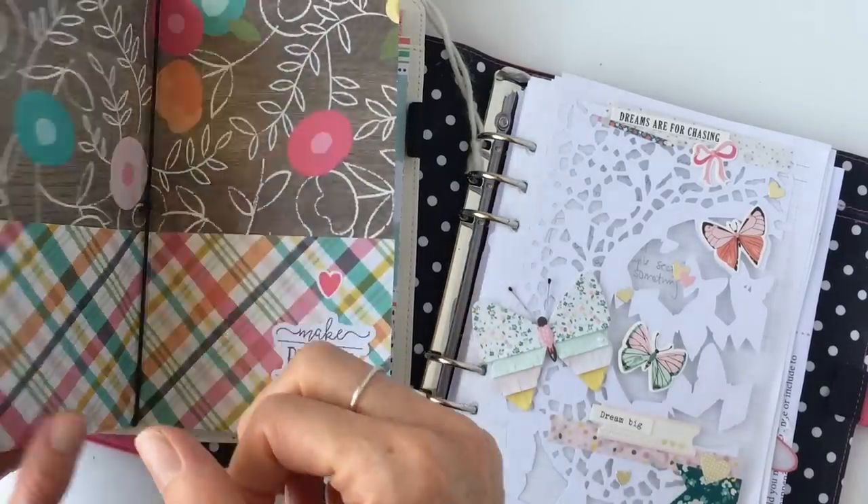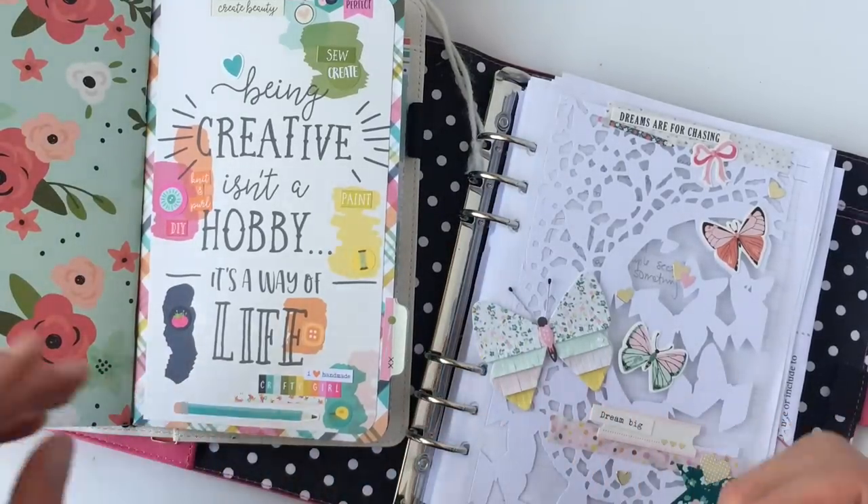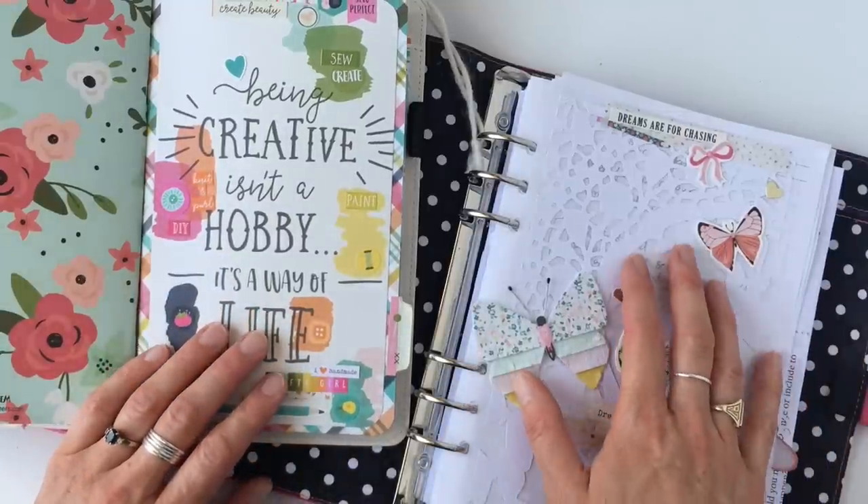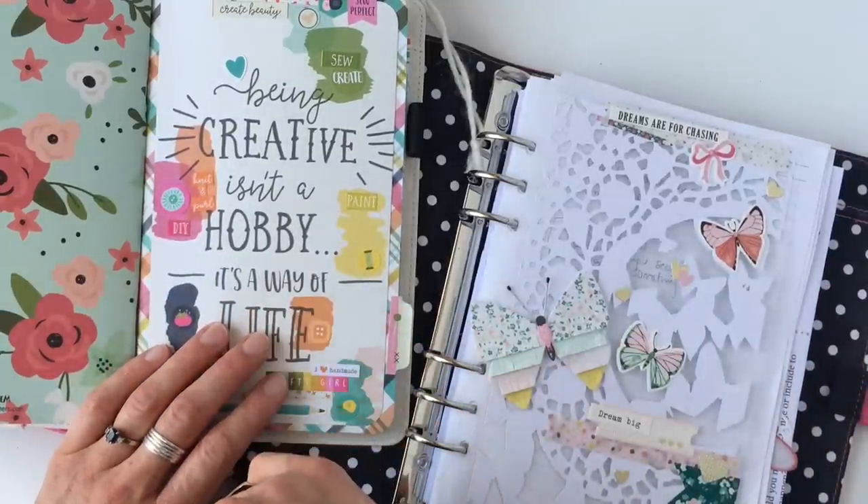Rings or strings? Which one's better for you? If you've been wondering this, I'm going to take you through the pros and cons of ring-bound planners versus traveler's notebooks, so stay tuned.